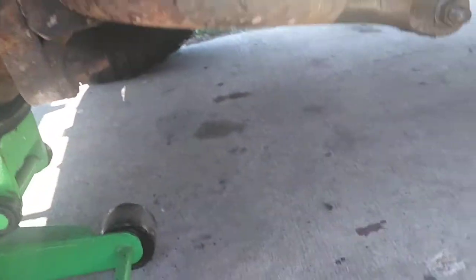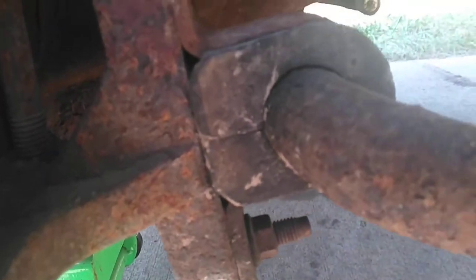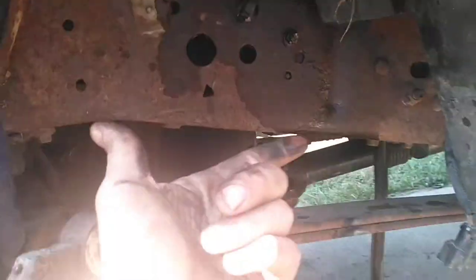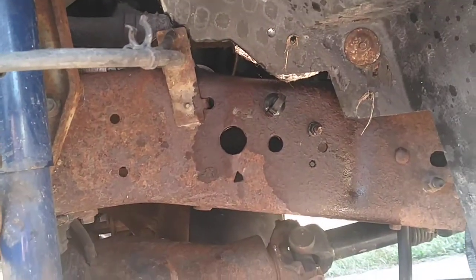I've been hearing a clunk on the front end and I think it's time to replace the sway bar. See that little gap right there? That ain't supposed to be there. And then look at this - that ain't supposed to be there either.